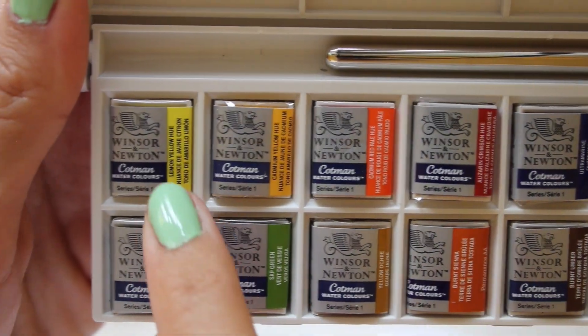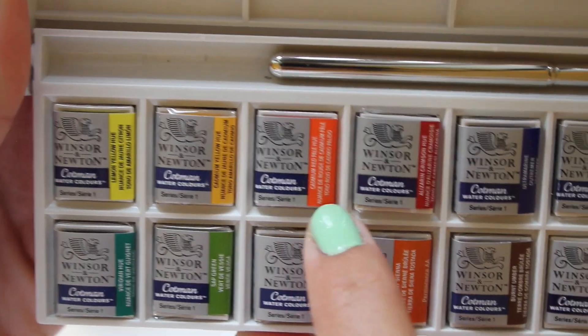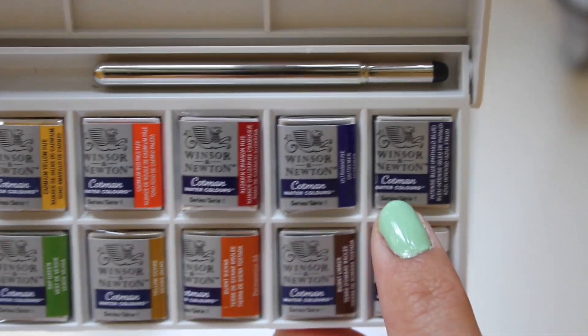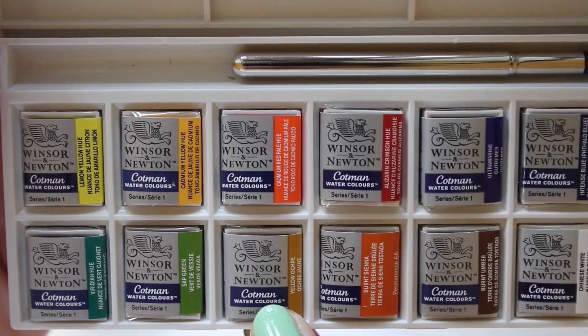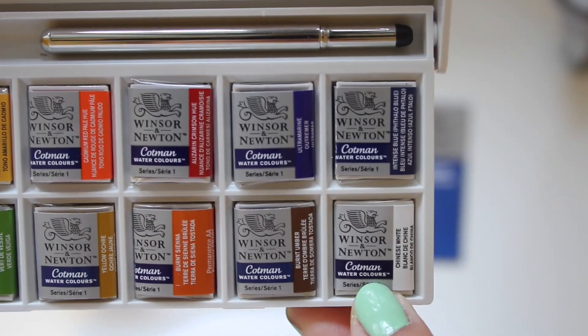The set includes lemon yellow, cadmium yellow, cadmium red, alizarin crimson, ultramarine, intense phthalo blue, viridian, sap green, yellow ochre, burnt sienna, burnt umber, and Chinese white.